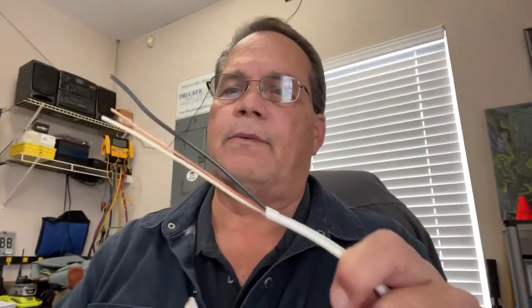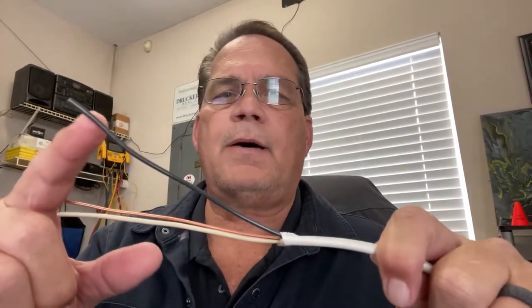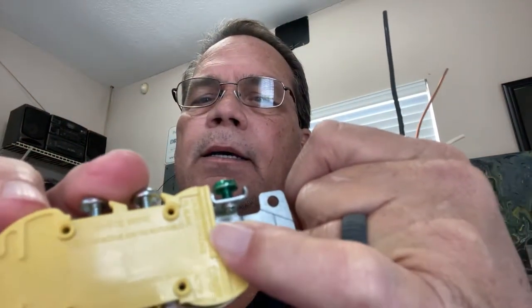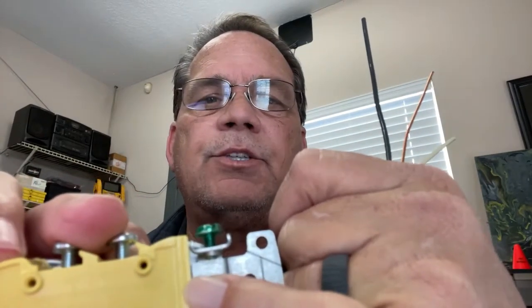First of all, what you need to know is how far back to strip the insulation off of that wire. Here's the wire I've got. How much insulation do I strip off of this thing? Well, luckily, on the backs of outlets and on the back of switches, there's a gauge that tells you exactly how much wire to strip. On the back of this outlet, right here — that's your wire gauge, and that tells you how much insulation to strip off of that wire.